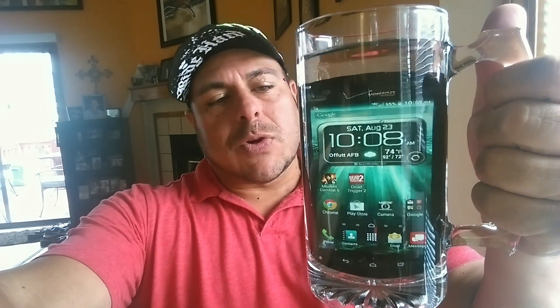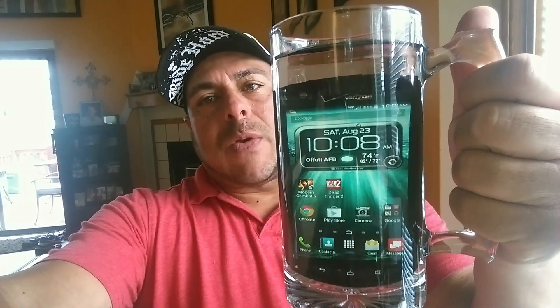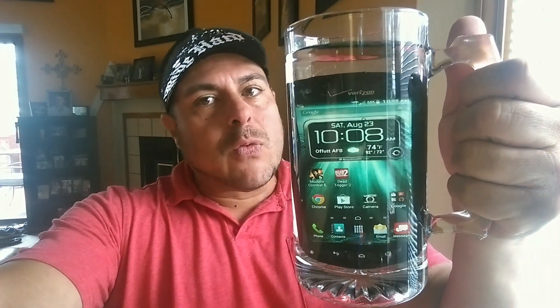Here's a quick demonstration with the Kyocera Brigadier when I did my waterproof test. The Kyocera Brigadier is a new waterproof phone with Verizon Wireless. If you work in construction, physical jobs, or around water, this is probably the phone you want.